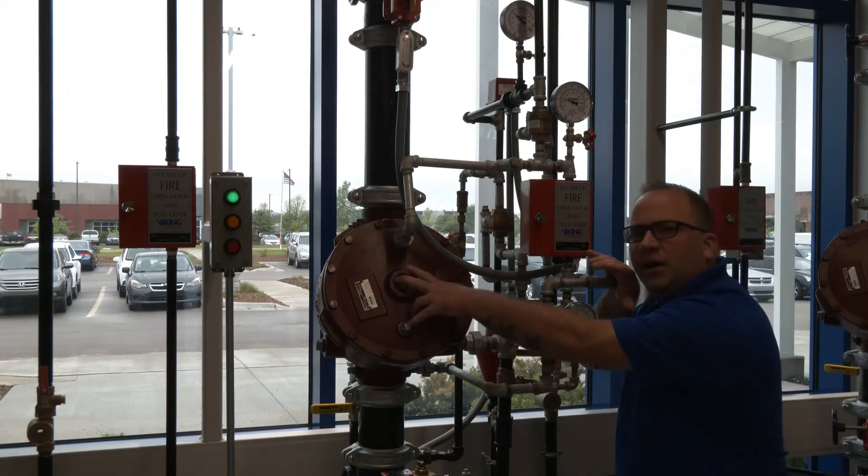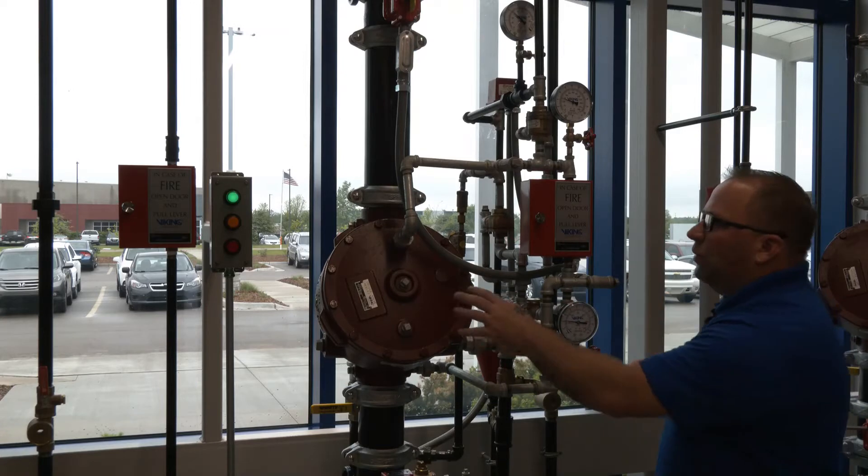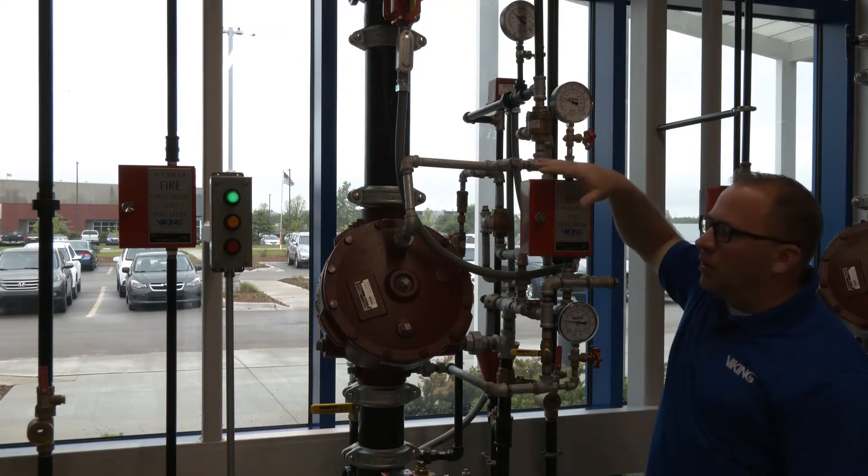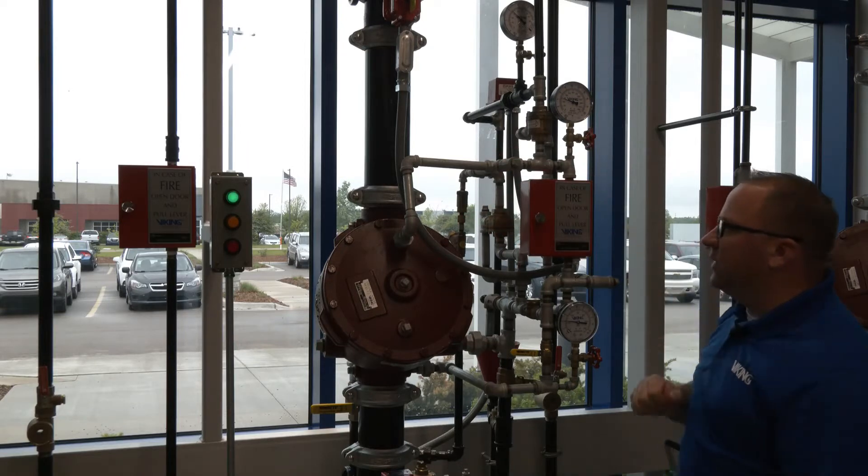The valve is hydraulically held closed, so we're using water pressure to hold the valve in the closed position, but in this case, we're also using the air pressure to hold that water pressure into the trim piping itself.